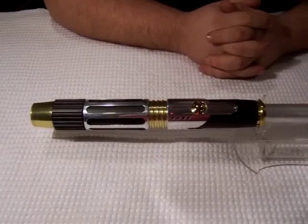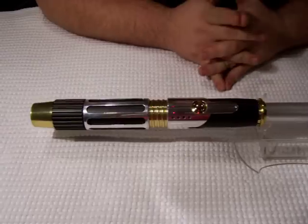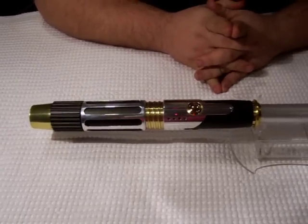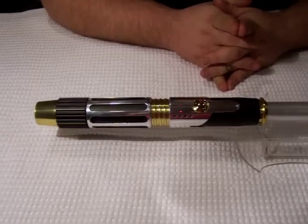Happy Holidays everybody in Saberland. Fender Ben Erlera here from Vader's Vault showcasing our last saber of 2009 — probably the magnum opus of 2009 for Vader's Vault.